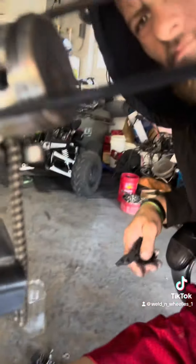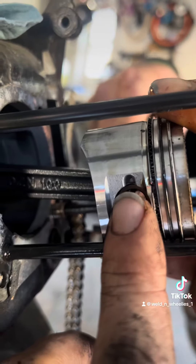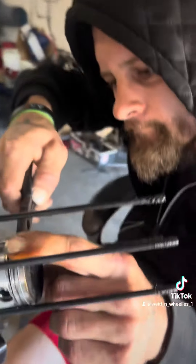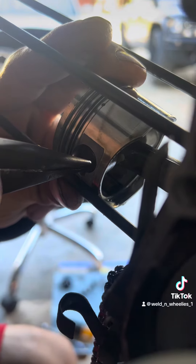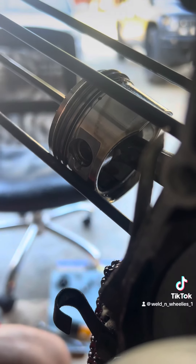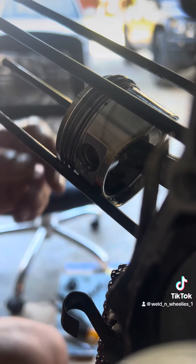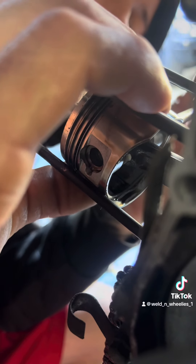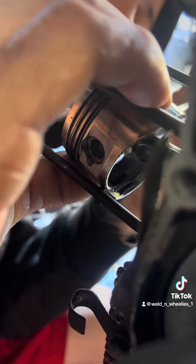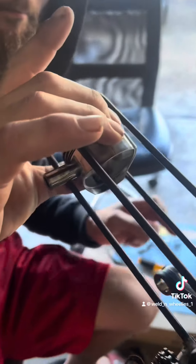To remove the piston on either side, you just remove the c-clip and pop out the wrist pin. You got new ones, so then push the wrist pin from the opposite side and there she comes — and there goes the piston head.